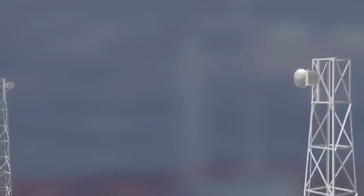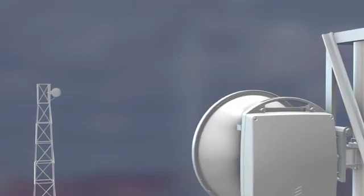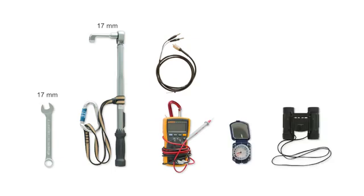To align this 0.3 meter single polarization Minilink antenna, the needed tools are a 17 millimeter spanner, a torque wrench with 17 millimeter socket, a voltmeter with a test cable for the alignment port, and a compass. A pair of binoculars are also handy when seeking the direction in which to point the antenna.